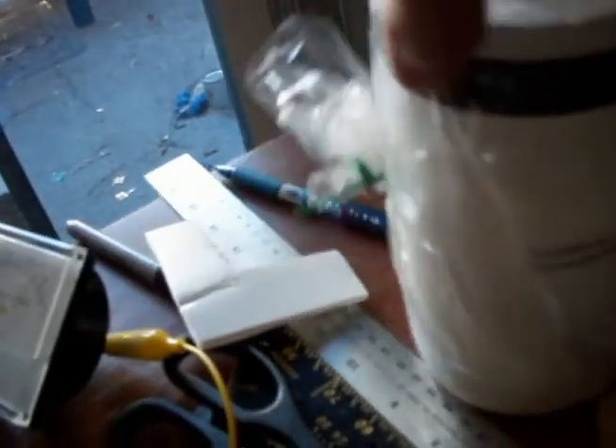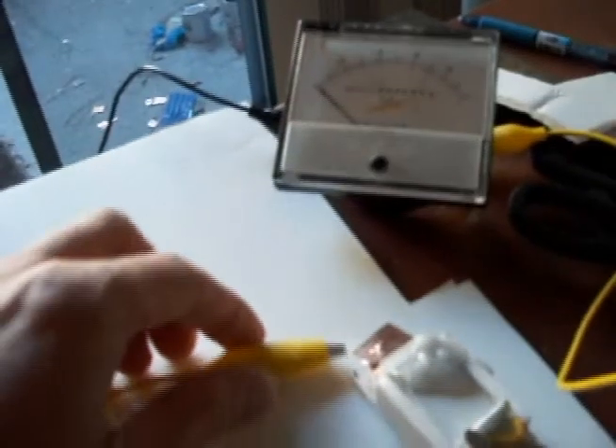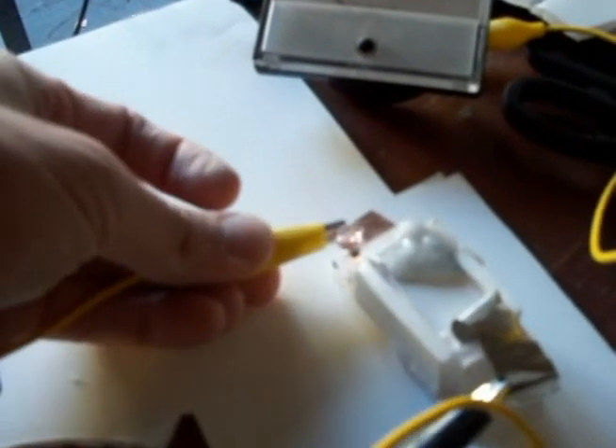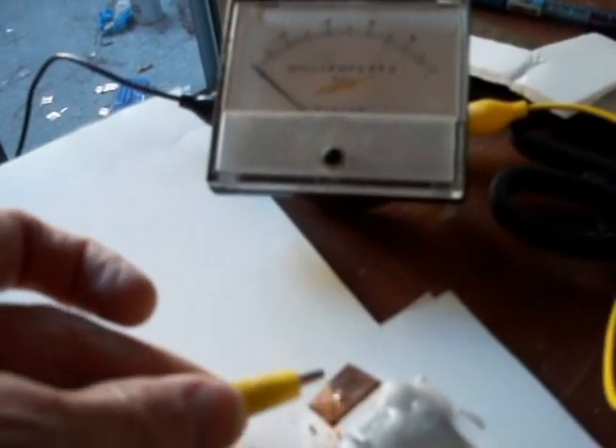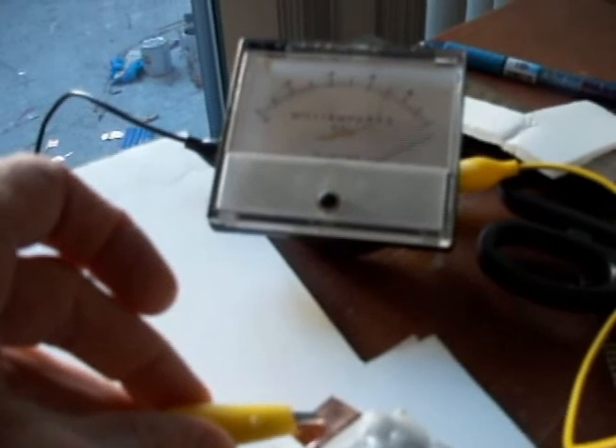I went ahead and melted the Rochelle salt — some I got on eBay, and it's only Rochelle salt by itself. Now I've got some electrodes hooked up to it, and I'm going to check the polarity. It's hardened up a little bit and turned to crystal. I'm getting more than one milliamp, that's for sure. That's just Rochelle salt.